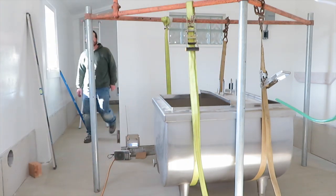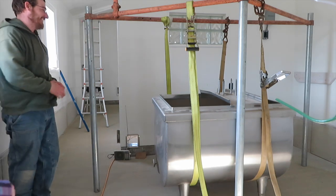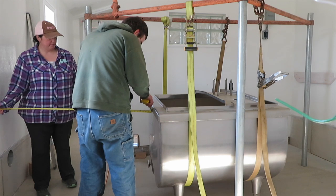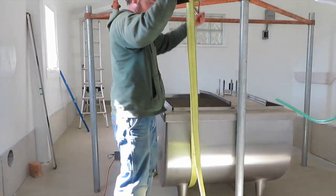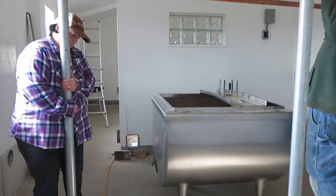That was almost disastrous. Oh, behind the dolly. I didn't say anything. I said, wow, go team. I mean on the dolly. That was good. I'm very pleased with getting the milk tank safely down.